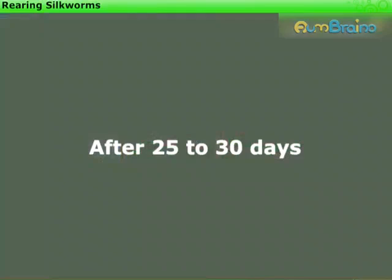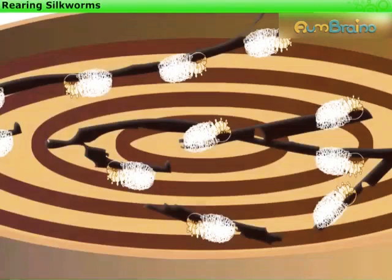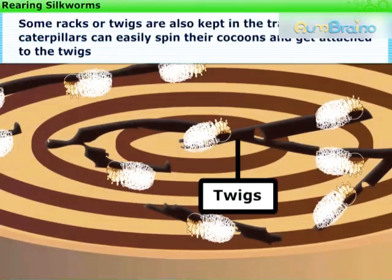After 25 to 30 days, the caterpillars stop eating and they move to a tiny chamber of bamboo to spin cocoons. Some racks or twigs are also kept in the trays so that the caterpillars can easily spin their cocoons and get attached to the twigs. The further development of the caterpillar into silk moth takes place inside the cocoon.